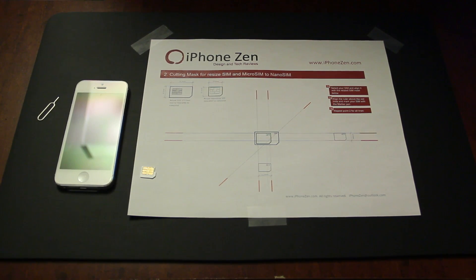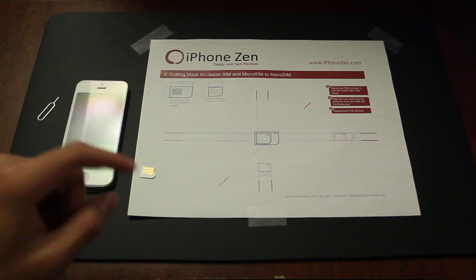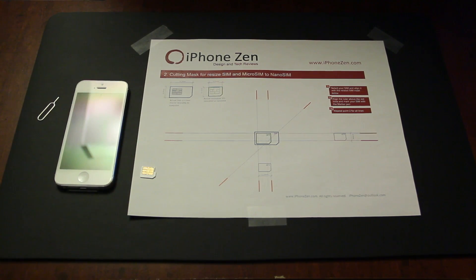So what you'll need — I'll give you guys the following materials: a knife, a pen, a ruler, and I'm going to leave a link below to where to download this. This is from iPhone Xen and this is pretty much just a template on where exactly you would cut your SIM card.